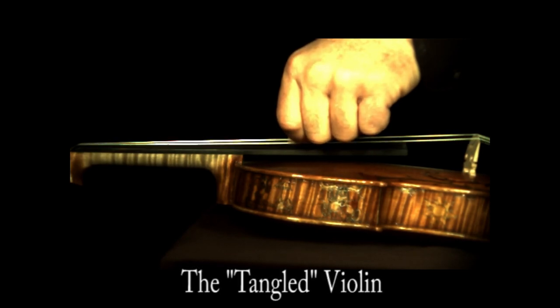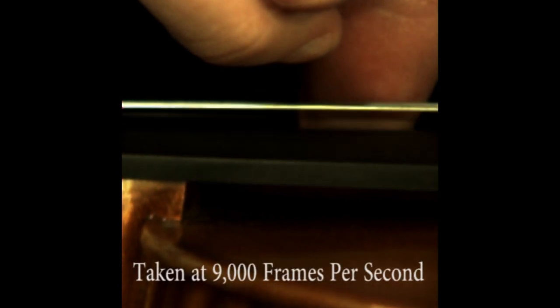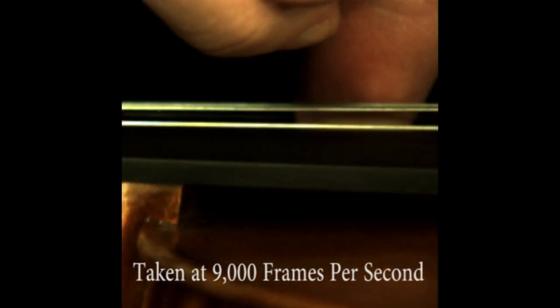I pulled out my high-speed camera this weekend to show just how far a violin string moves, and why the fingerboard must be scooped so the string doesn't slap against it.